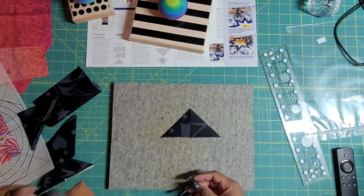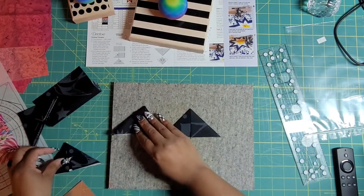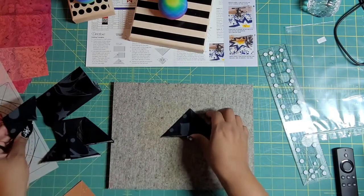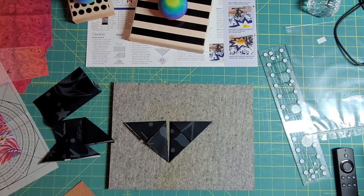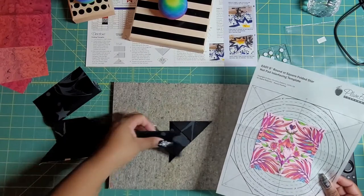Which looks very different than the ones I did just by, you know, not having the actual prairie pointer tool. Super crisp! And then I'll be back and show you how we're going to lay these out once I baste this down and finish doing all my squares.